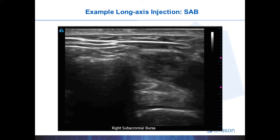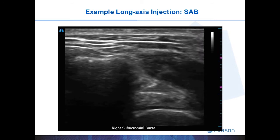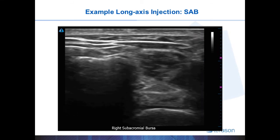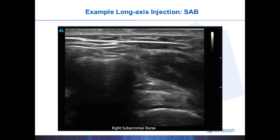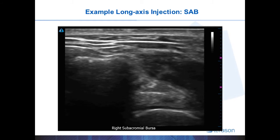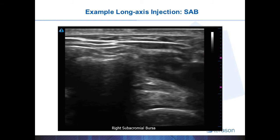Also, sometimes the bevel, like in this example, is easier to see because it can be angled up towards the ultrasound probe. As you can see, once the needle tip is in the bursa, I begin injecting and you can see the bursal fluid expand.